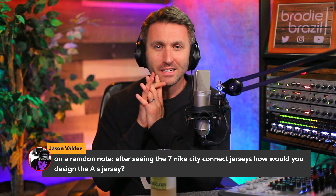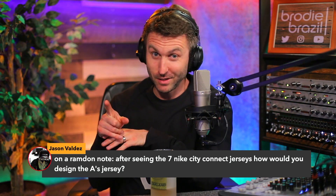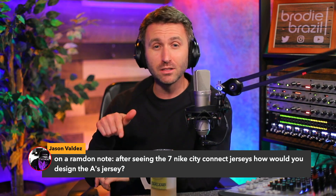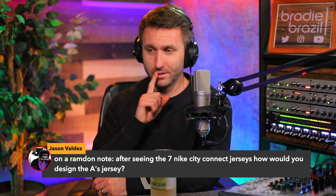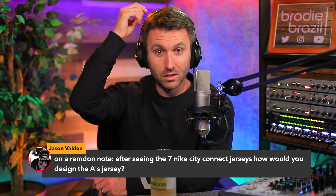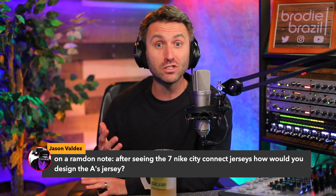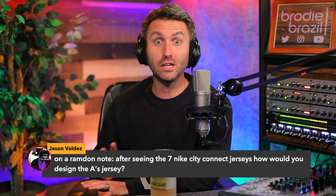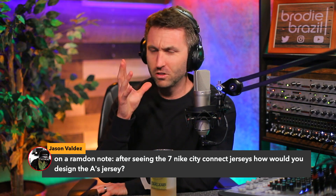I think what I'd like to see is somehow the gold come back. The whites and the grays are legendary. The only thing I'd do with the grays — and I think I made a video here on the channel about this before — I would take the road grays and use the home hat. I'd use the green cap gold bill with the gray jerseys, like they used to do in the late 80s. The home one's fine, don't touch that. Kelly Green, do not touch that at all. That thing is chef's kiss.